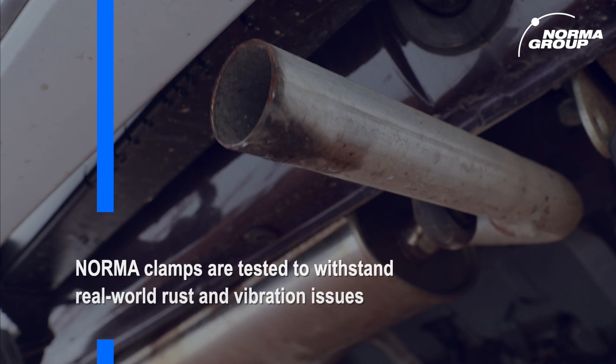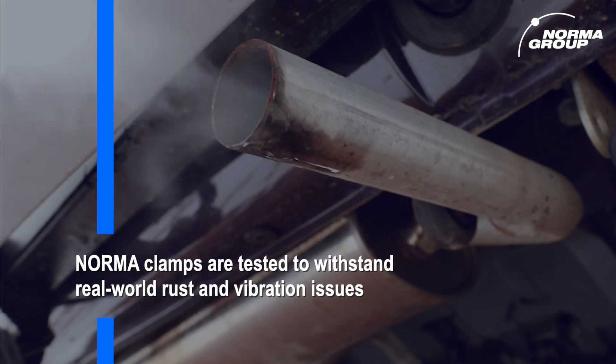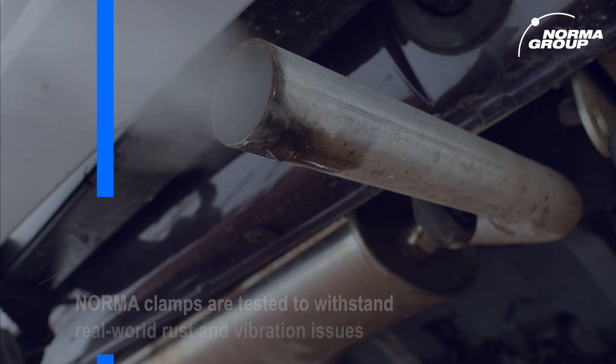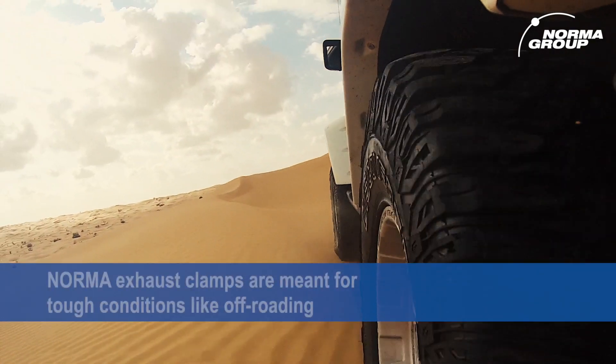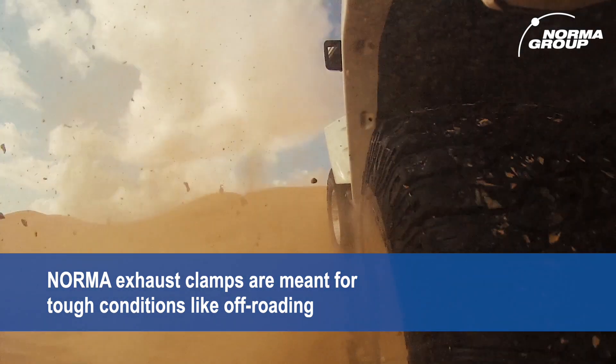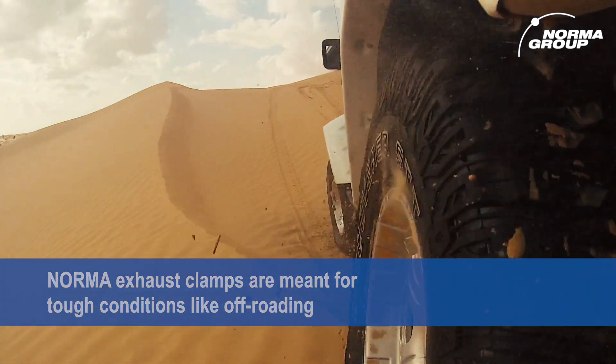When you combine this super hot exhaust with water and salt spray, rust quickly becomes an issue. But if that wasn't enough, the exhaust system is attached to the engine and vehicle body, and both are constantly vibrating. Throw in some off-road use and poor road conditions, and the exhaust and the clamps that hold it in place really take a beating.